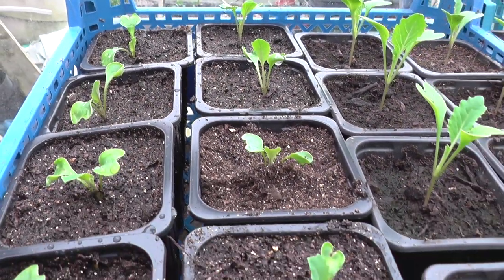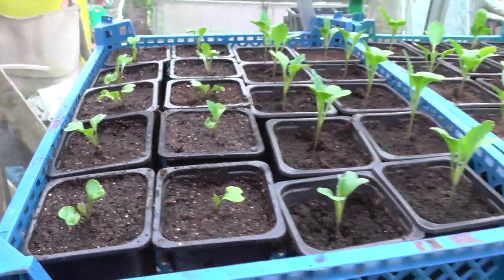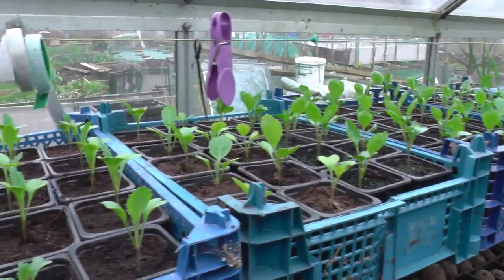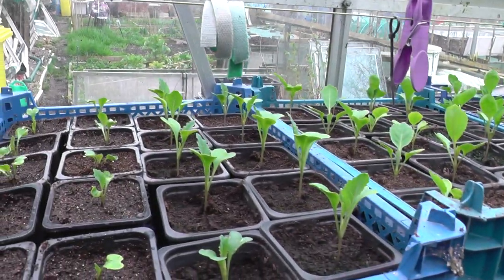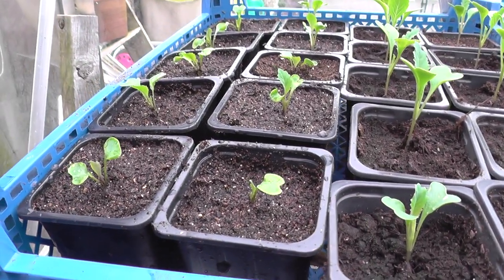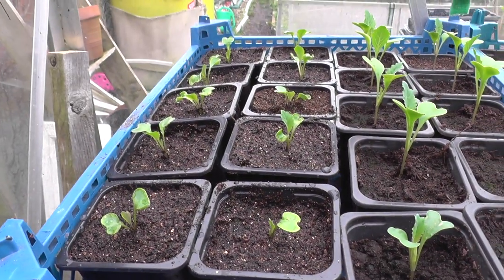So that's another ten potted up of the cauliflower all year round. It's most noticeable, as you can see, the difference between the other brassicas, considering they were all sown on the same day. Anyway, I'm sure they'll catch up. All I have to do now is label the pots up — these are number seven, the all-year-round cauliflower.